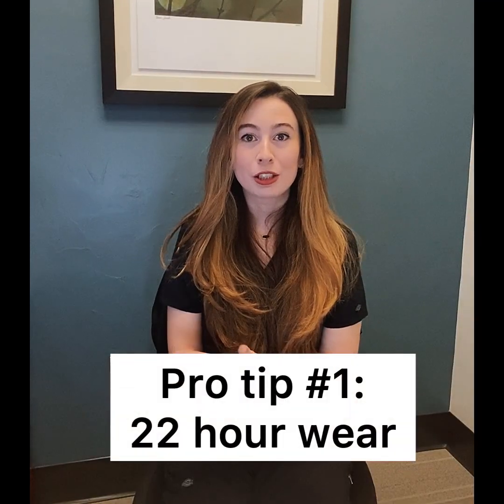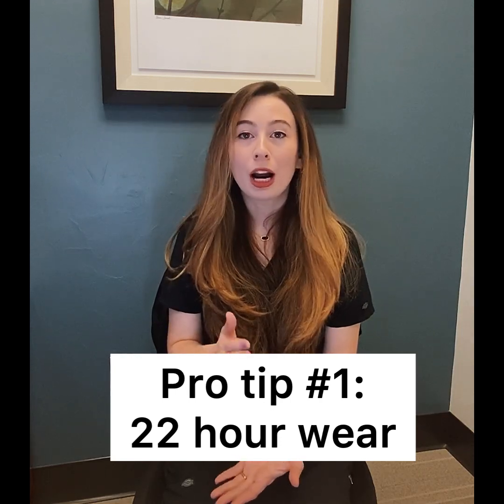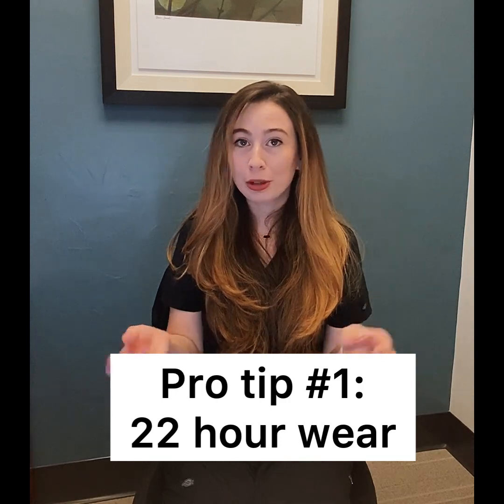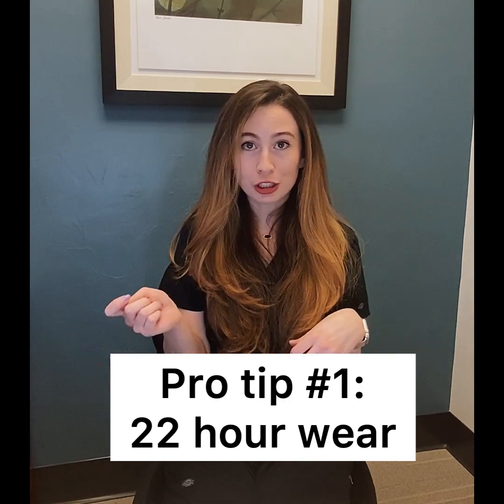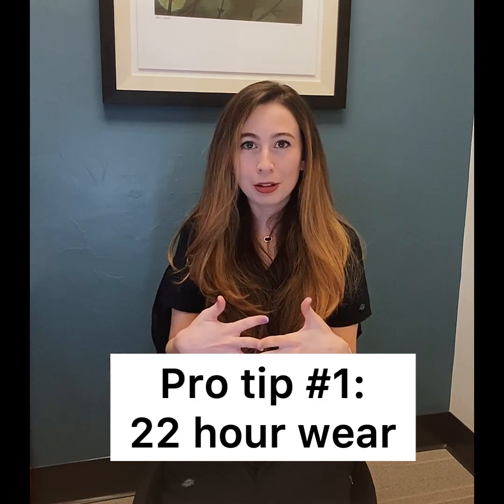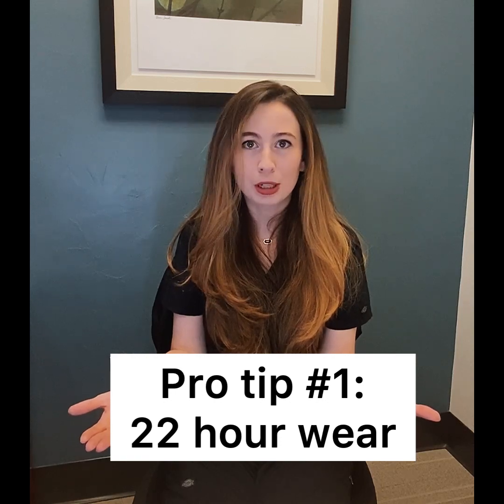My very first rule is to always wear your trays a minimum of 22 hours a day. One hour out of your mouth is four hours lost. Every time you eat, I want you to take out your trays, brush and floss your teeth after you're done and then pop those trays back in. We recommend about 30 minutes per meal, but it's a grand total of 22 hours a day that is the most important number.